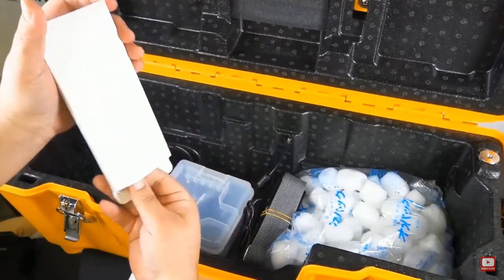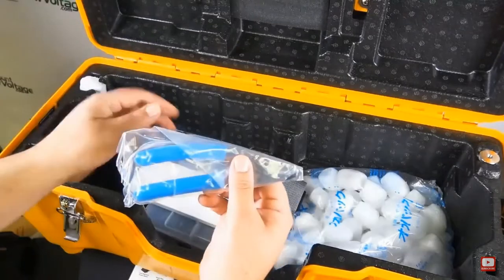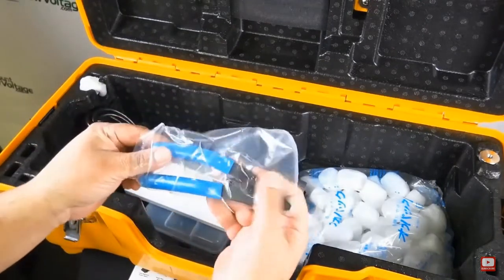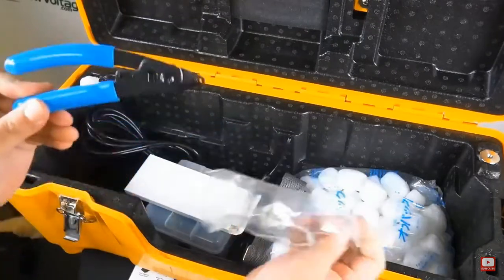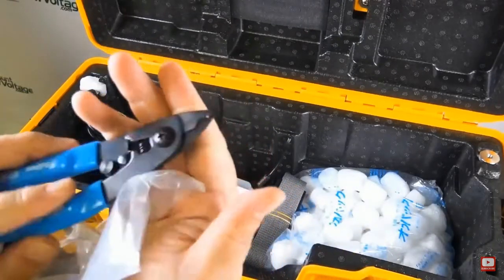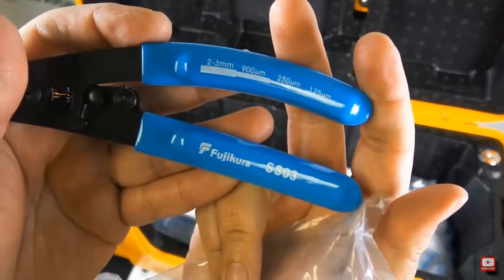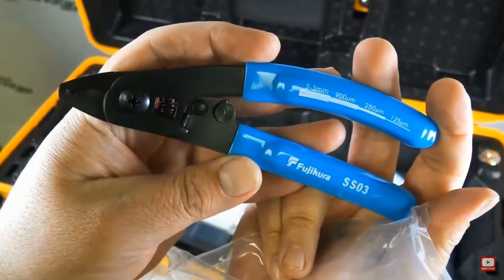There's the stripper that's included with this kit. The applications for this are distribution fiber repair, long haul network installation, field terminations with splice-on connectors, access network installation, fan-out kits, pigtails, and splice cassettes.